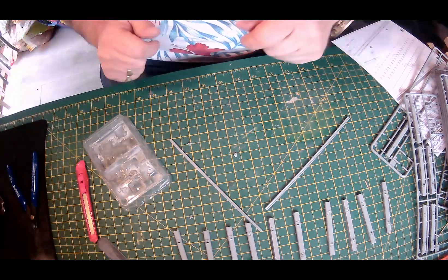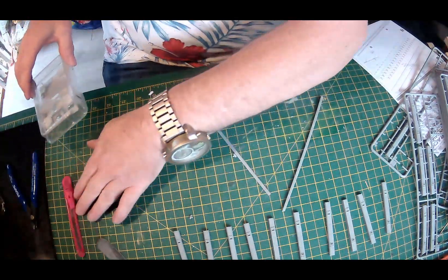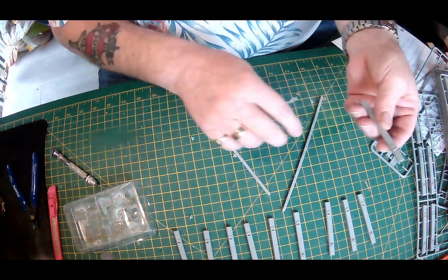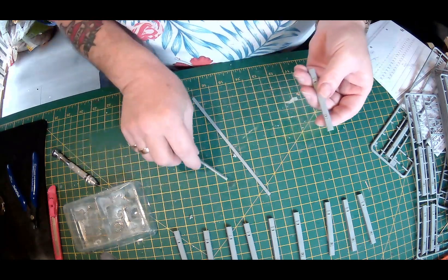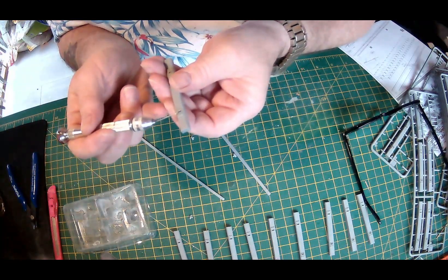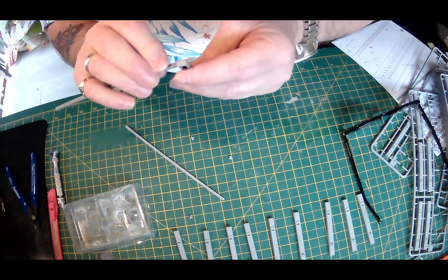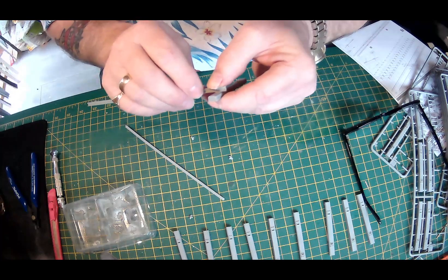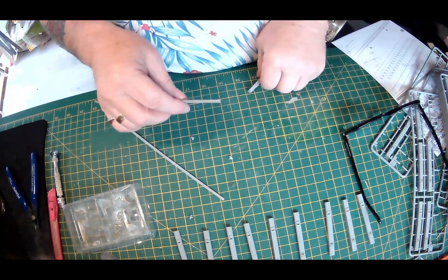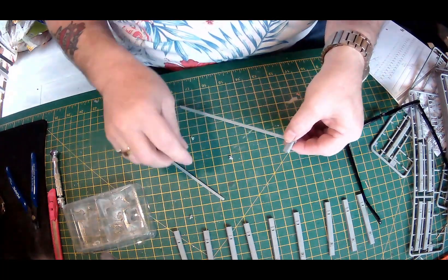A few moments later. Okay guys, I've got 1 through 10, two sets of these, got the glue, pin vise — now we're going to start sticking the tracks on here. I better take my glasses off so I can see what I'm doing, and I just hope my big head doesn't get in the way. So we've got locating pins — that's the first one on.